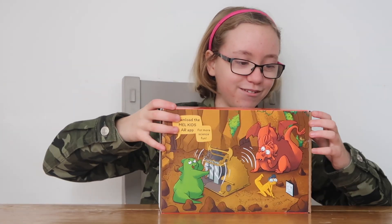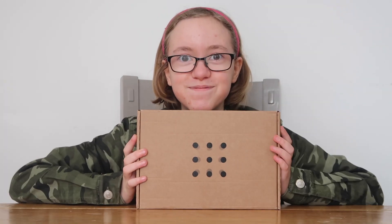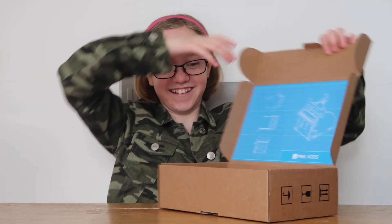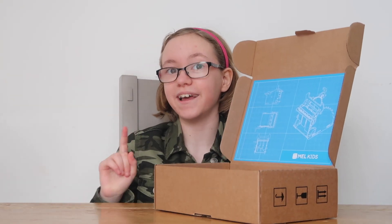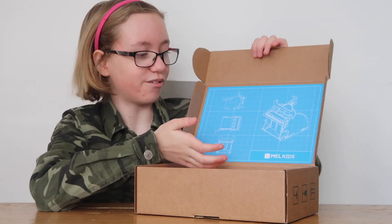Let's open it. Technical difficulties - I forgot you have to put it sideways. We've opened it. It's got the Mel's Eyes logo. If you haven't watched the last video, which I'll link in the description, we have a little blueprint as usual.